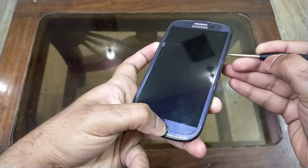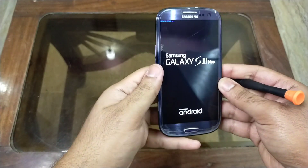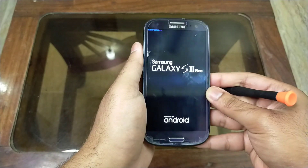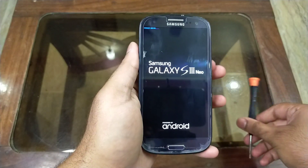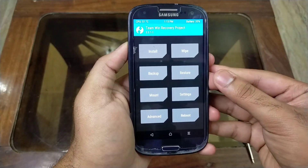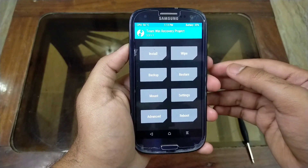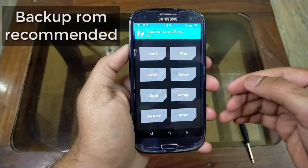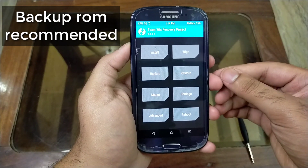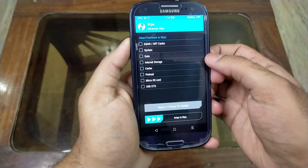Keep holding until you see the boot logo — once the boot logo appears, leave all the keys and wait. I am now booted into my TWRP recovery. Before installing any custom ROM, make sure to back up your previous ROM — watch my video, link is in the description — in case of any brick so you can restore your ROM. Now hit the wipe button and go to advanced.